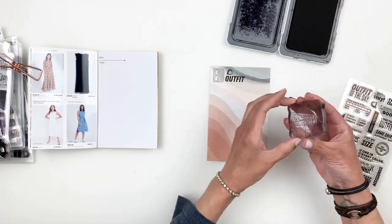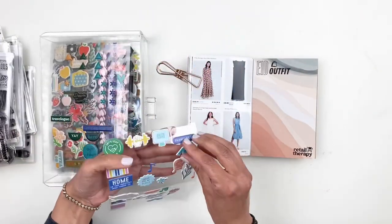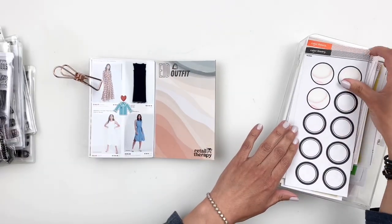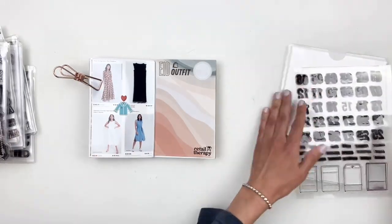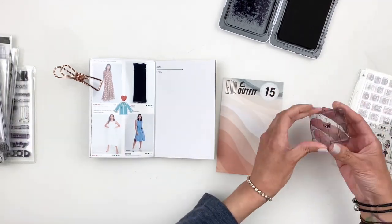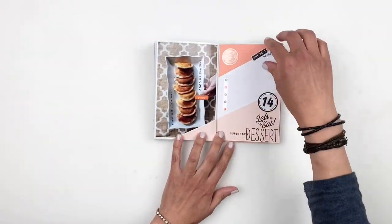I ended up loving the pattern paper — trimmed it down, stamped 'Eid' and then 'outfit' in a little shopping bag using the Everyday Explorers stamp set, which I think is called 'Outfit of the Day.' I also stamped 'retail therapy' in the corner. I used puffy stickers to add a shirt in blue and a red heart to my photo, which fit perfectly for what I'm documenting. I used a label sticker to stamp number 15 for day 15, leaving the rest empty to take to my typewriter for journaling — so I won't stick this down until the journaling is done.